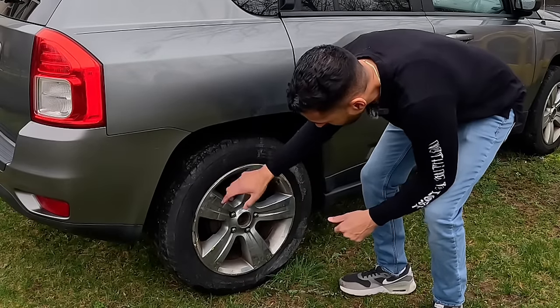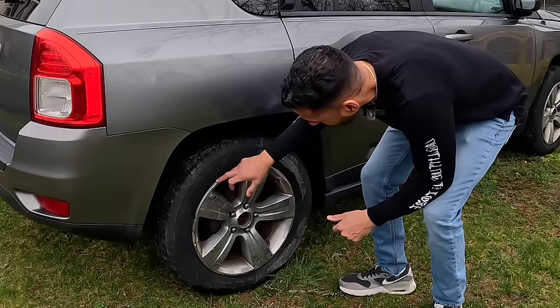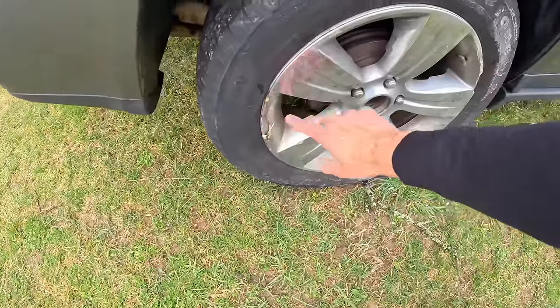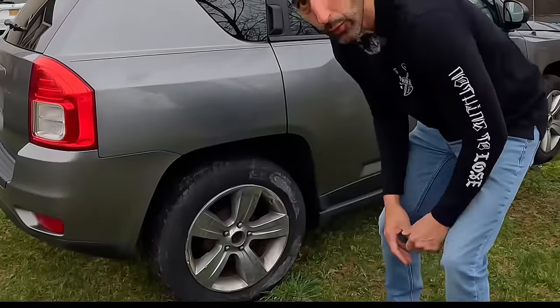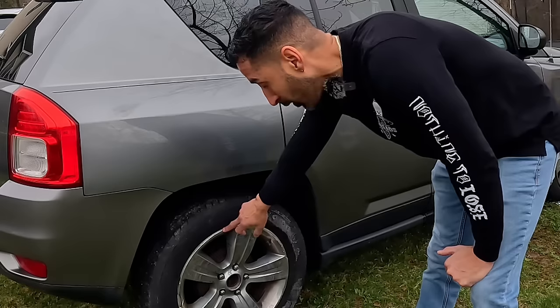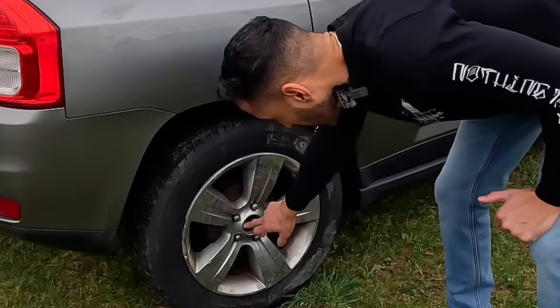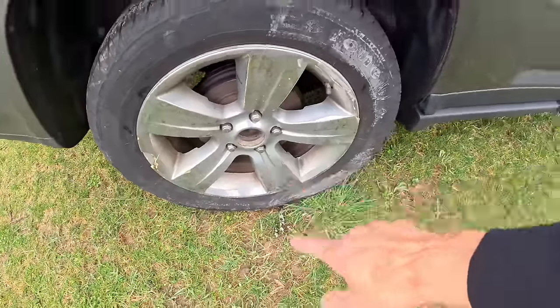One of the other issues I see is that this hubcap is cracked. I didn't even know Jeeps had hubcaps — this hubcap is going over the actual rim, and there's a crack here and a crack here. We have two options: remove the hubcaps fully, or change just this one for about 30-40 bucks. They're also all missing the center caps that go on the wheels.